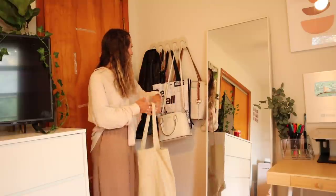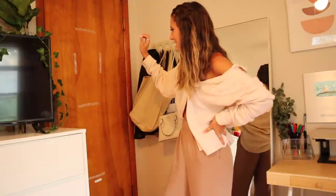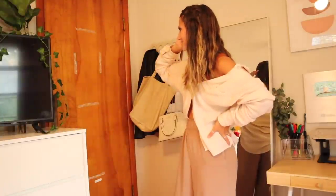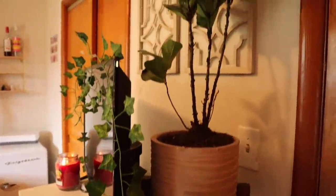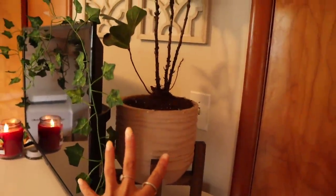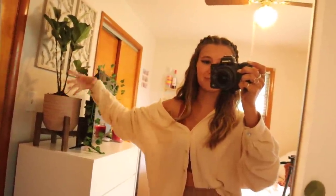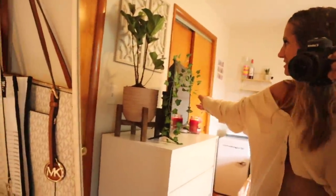On the back of this mirror are nasty tape marks from whoever lived here last — they had a mirror mounted there and didn't get all the tape off. Right here I have this little TV stand dresser thing, and this is my very embarrassing fiddle fig plant. When I first moved in it was so beautiful and full, but it's behind the TV so it's not getting enough light and all the leaves on the bottom half fell off, which was so sad.